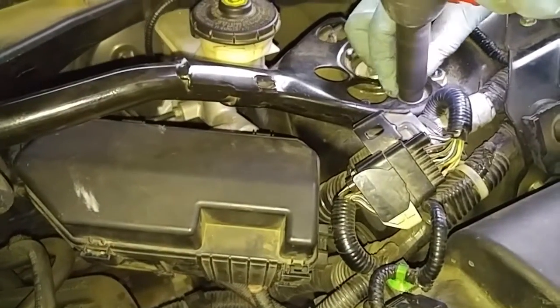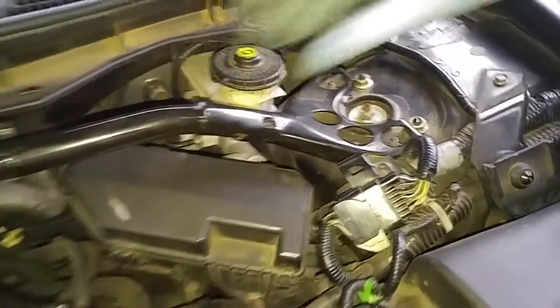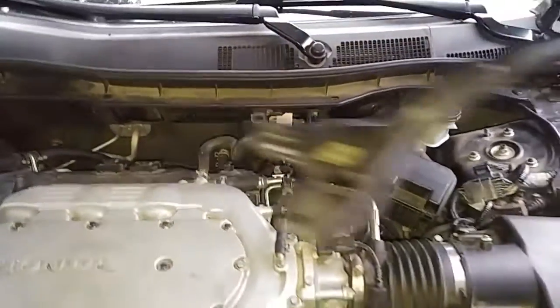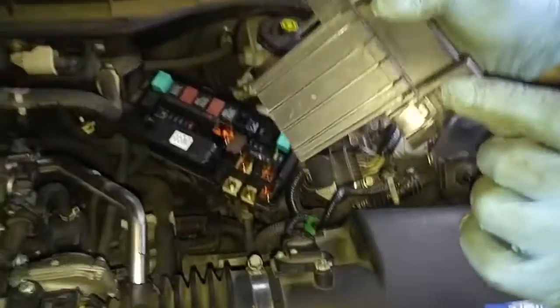We're removing the suspension cross member. There are three nuts on each side that we have to remove. We'll disconnect this hose and that will give us a clearer access to the fuse box. Just pinch this.